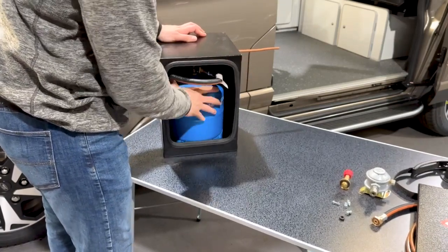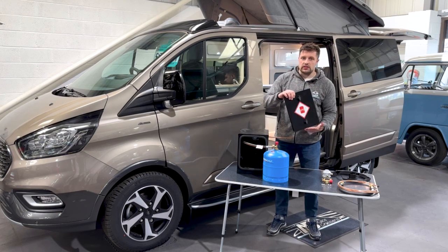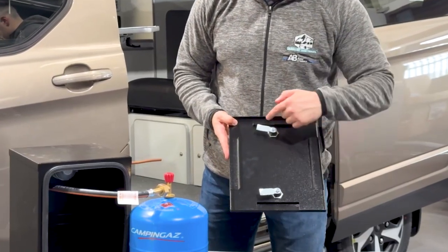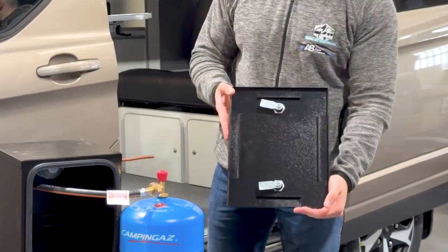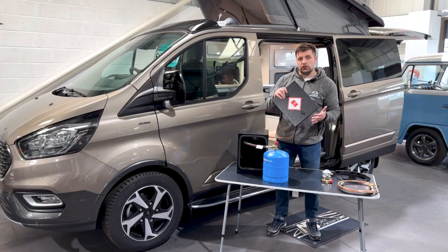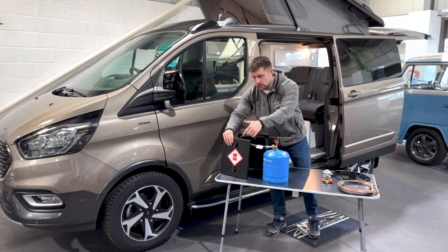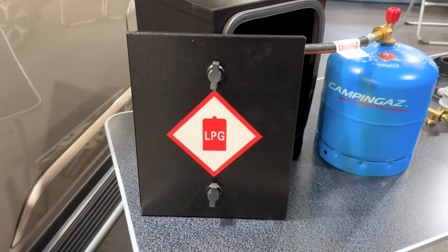The door itself is removable, meaning you don't have to worry about hinges, so it can fit into nice tight spaces. On the inside there's a lip around the top, bottom, and both sides, and that will prevent the door from moving around once it's on, so you don't have to worry about compromising the seal at any point. The LPG sticker will come on attached as you can see here, so that's another thing you don't need to worry about.